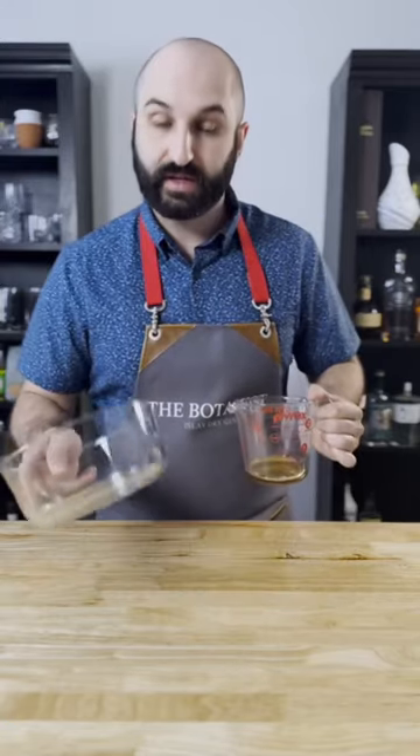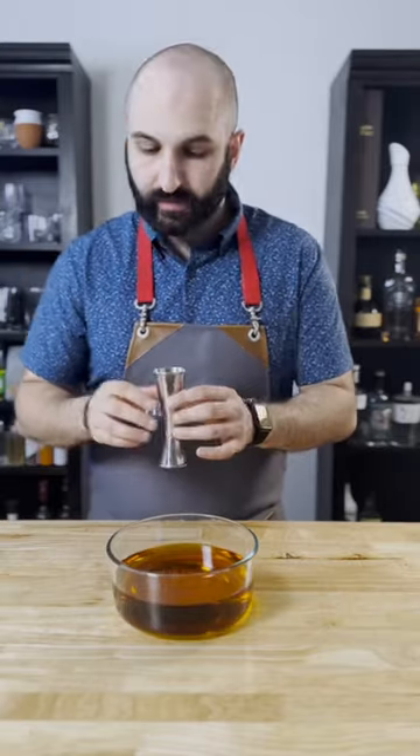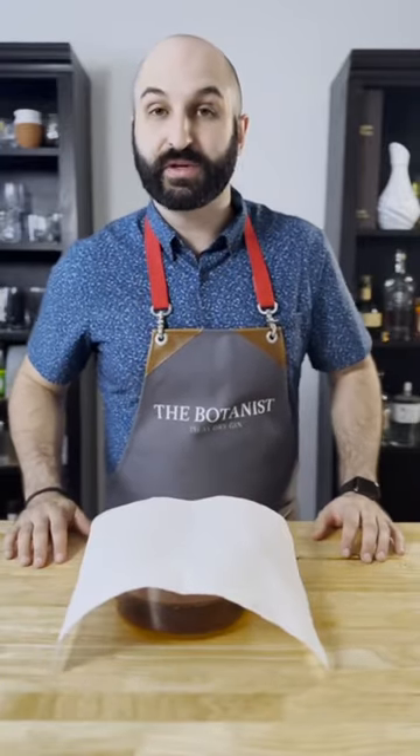We're going to take a large glass bowl and pour in 750 milliliters of your favorite bourbon. Then I'm going to add an ounce and a half of my bacon fat — a few extra drops never hurt. Now we're just going to cover this with a paper towel and let it sit at room temperature.